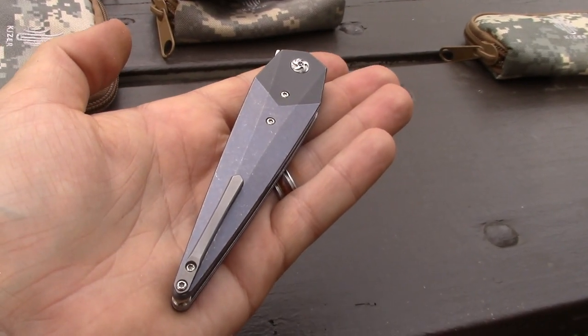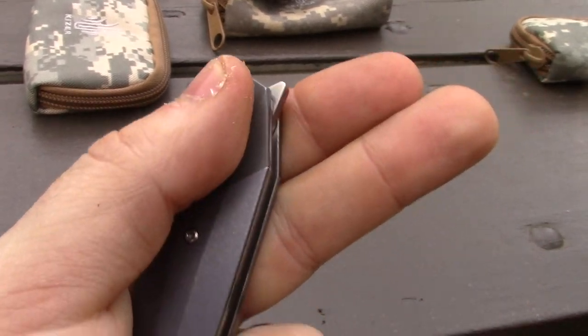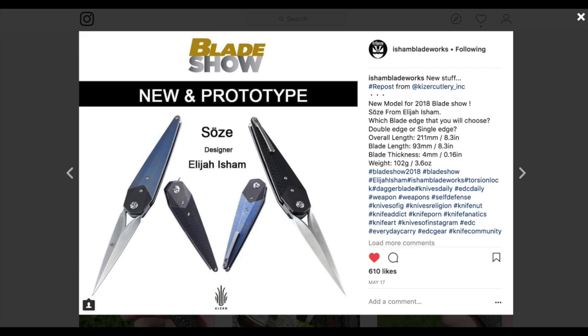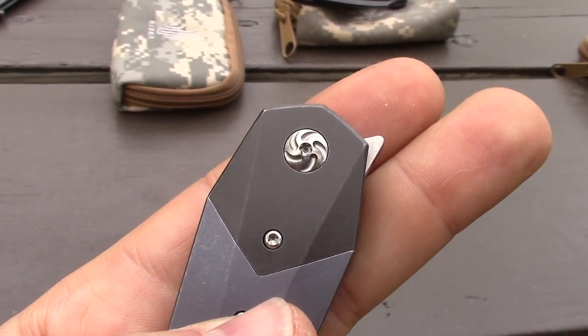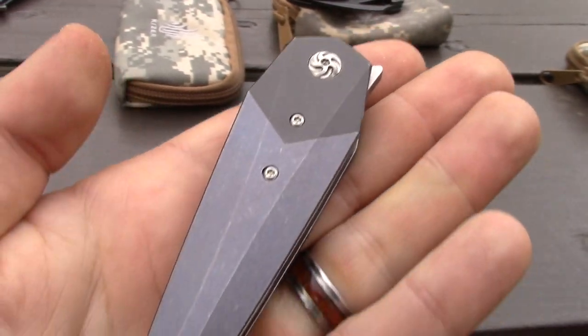Back to this knife. $180 is the goal price. We're talking options — this is titanium, a two-tone titanium. Then there's going to be a carbon fiber version with carbon fiber scales. The pivot is going to change — it's not going to be swirly. The swirly pivot will go away; it'll be something different. It's been played out — so played.